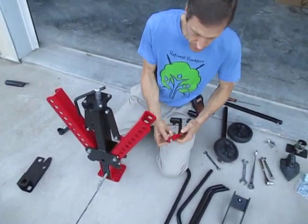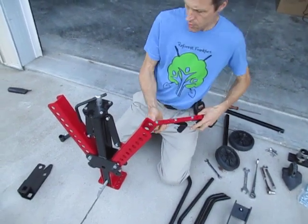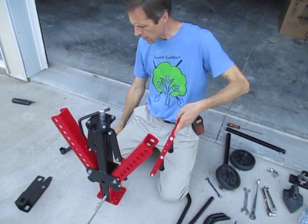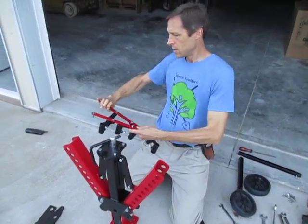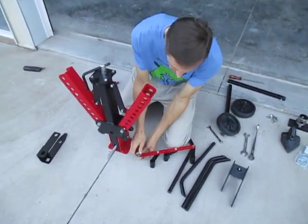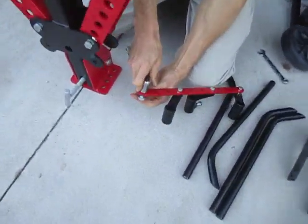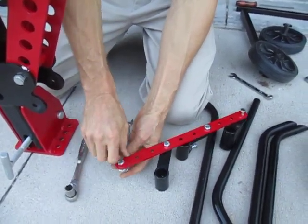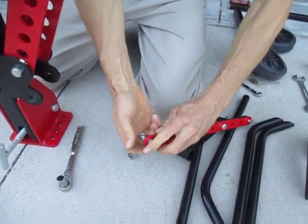These gauge wheel holders are universal — they're packaged with one on each side, but there's actually no difference between them. We'll take this bolt off — that's the bolt that holds onto the indexing knob on the frame at the front.